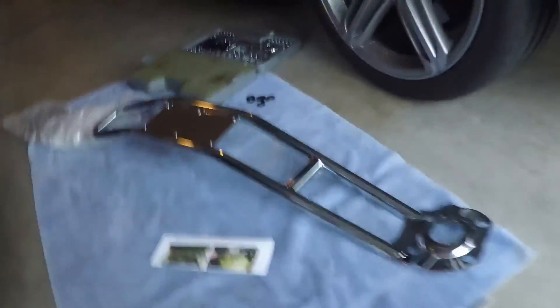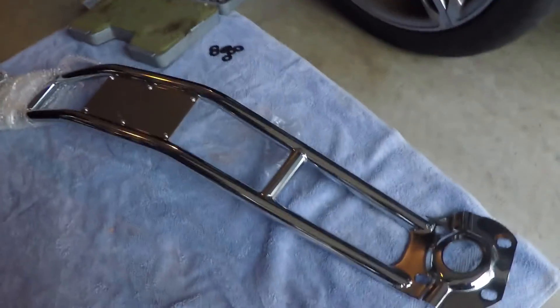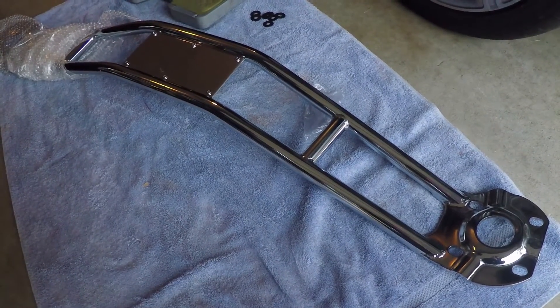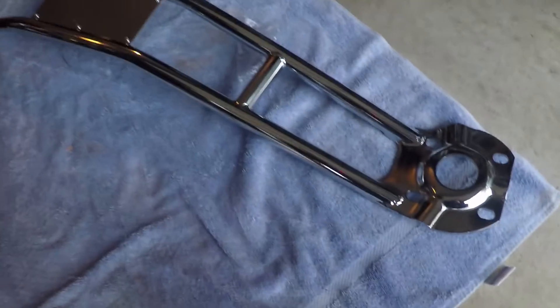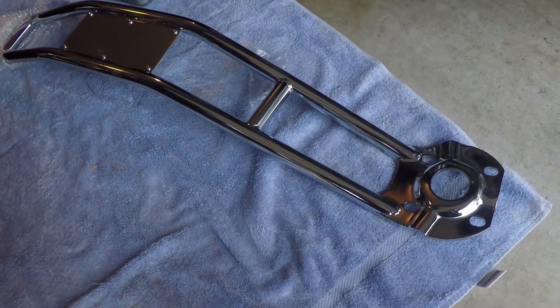I figured we'd just go ahead and have a little fun and I'd show you guys how to install this thing. So without further ado, let's get started. Step one: take it out of the box — and this is what you've got. It is extremely pretty. I went with the SR strut brace; it is the chrome strut brace. The black one American Muscle had was out of stock and will be for a long time.